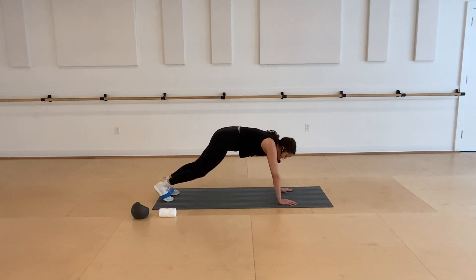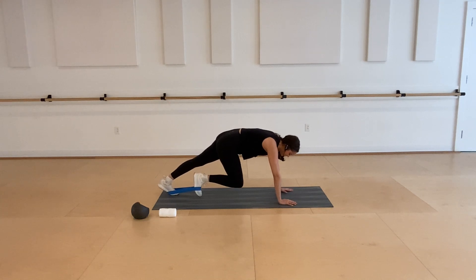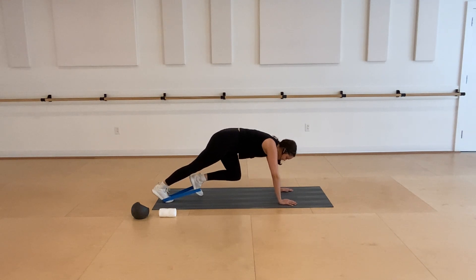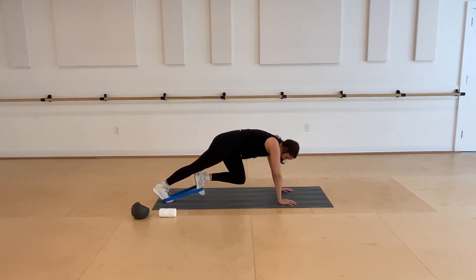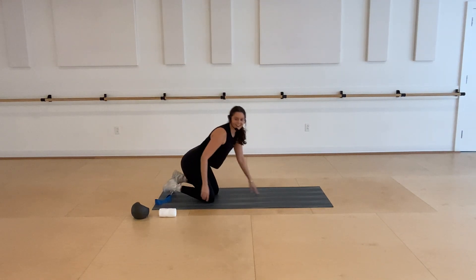From here, draw that right knee in and hold. Little pulses into that right side, deepening that connection into your band and into your hip flexors. Four, three, two, last one — step back. Left foot pulse forward — keep your foot flexed, little pulses. Four, three, two, and one. Step back and then both knees can rest. Get rid of that band.